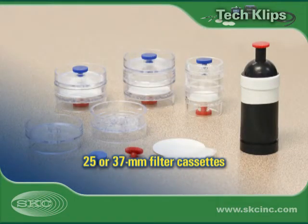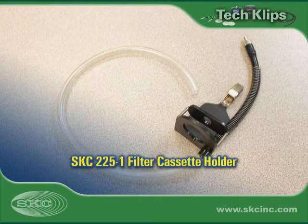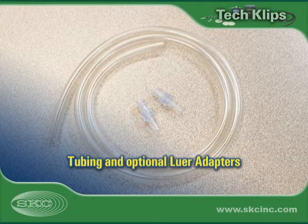Use method-specified filter cassettes, available preloaded with filters and supports, or as separate components for user loading. A filter cassette holder allows sampling media to clip securely onto worker clothing or in the area to be sampled. Tubing connects train components, while optional lure adapters make it easier to connect tubing to the filter cassette.